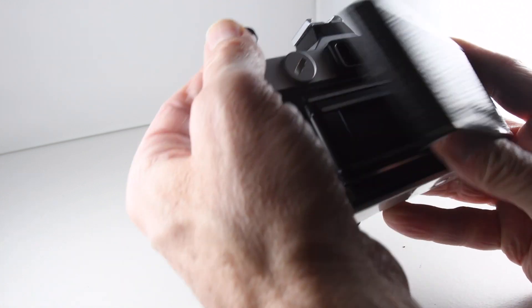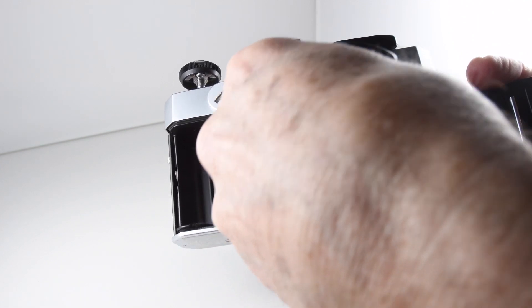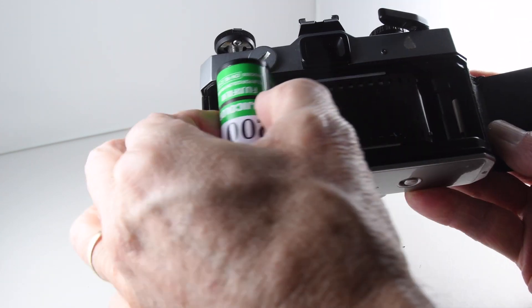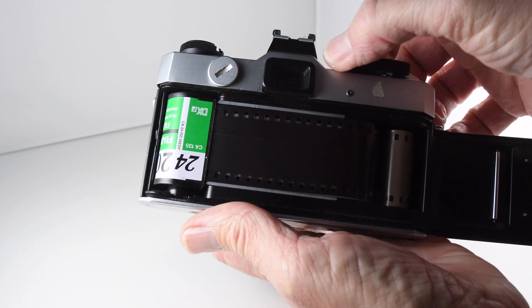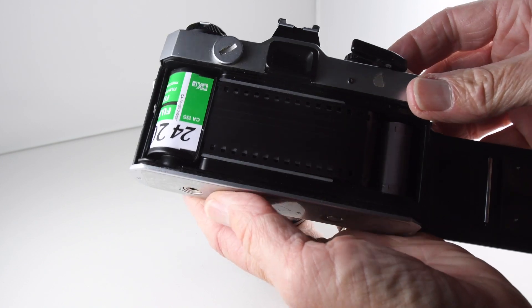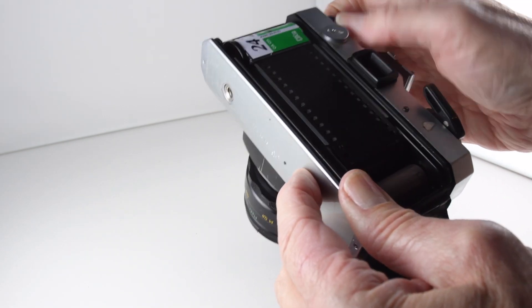Putting in the film. I don't get on very well with these normally, these slotted... there we go. That went in very easily. To rewind the film we just press the button on the base and pull the film back into the canister.